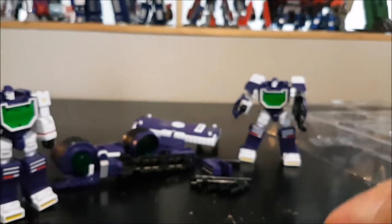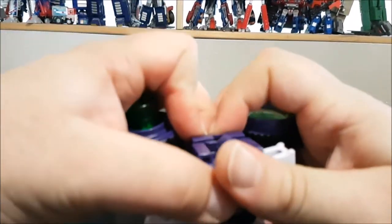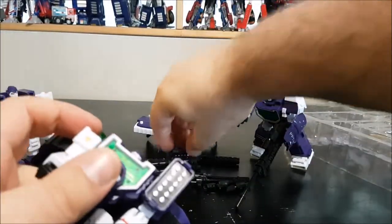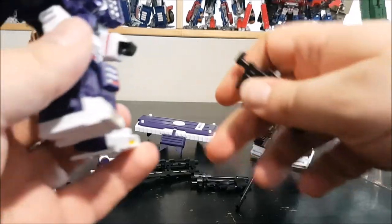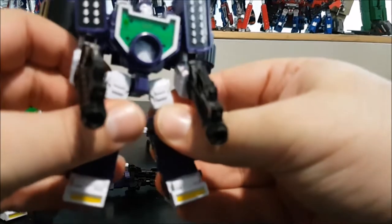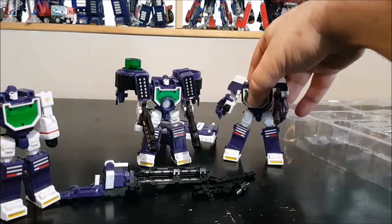The second figure gets the jetpack, the missile pods — which are super tight to attach — and dual-wield guns. He stands fine even with all the gear, though one piece fell off.